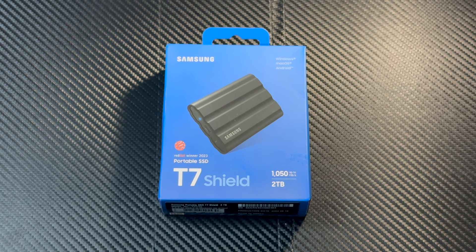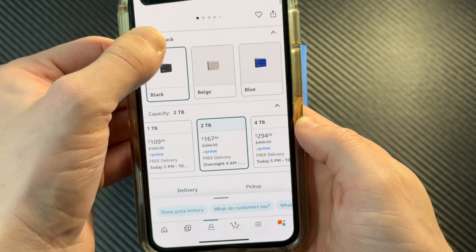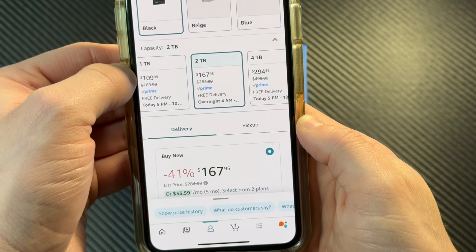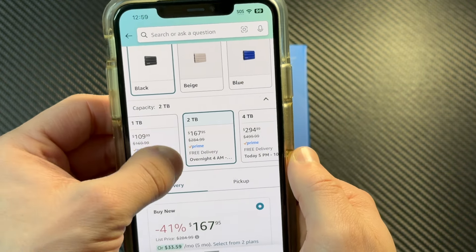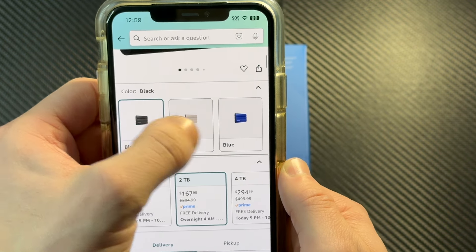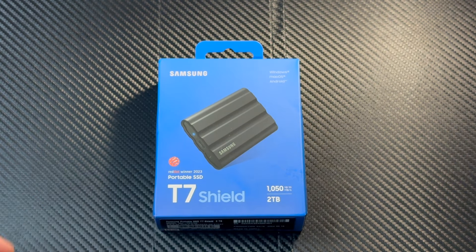This is a portable SSD, and I've actually had it sitting here for about a month and a half trying to decide if I wanted to do a video on it. I decided to make a quick unboxing just to show you guys what this is all about. Here it is on Amazon — it's on sale right now at $167, $41 off for two terabytes. You can also get it in beige and blue.